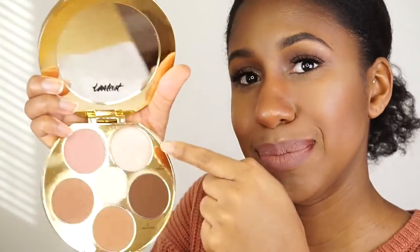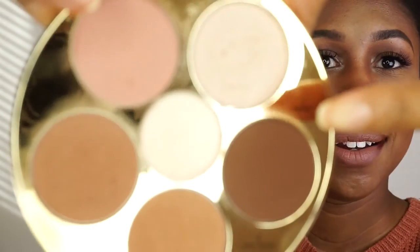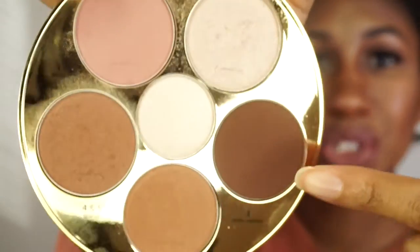It's obviously sturdy — I don't think anything's really going to happen even if you drop it hard. The only thing is the powders do kick up a little bit, so you will get some splatter. I usually just blow it off; it's not a big deal to me.